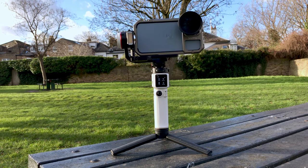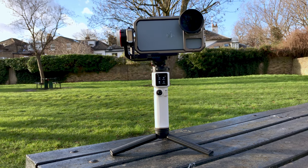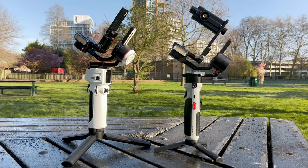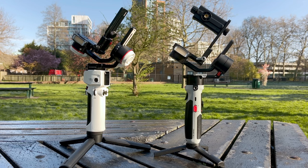It's hard not to compare it to the Crane M3 when it's only been 4 months since the M3 was released. The M2S shares a lot with the M3, as you can clearly see, and when you look at it for the first time, it's impossible not to notice the similarity. So how similar or different are these two gimbals really?